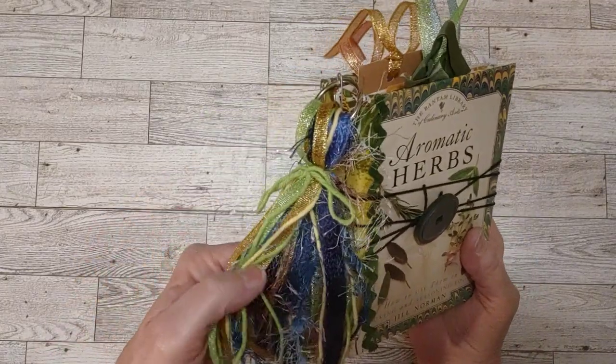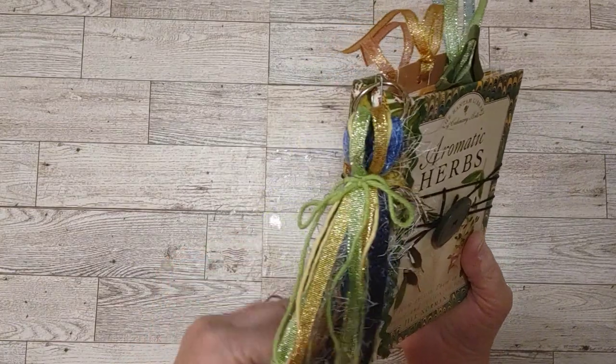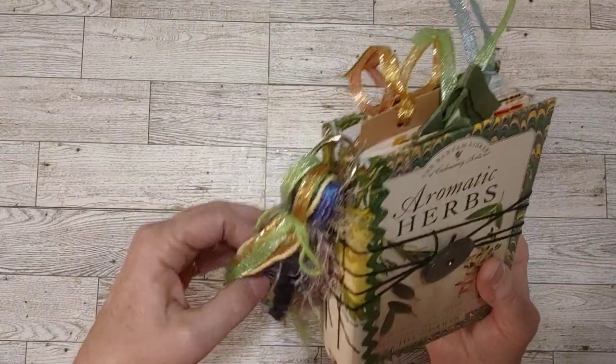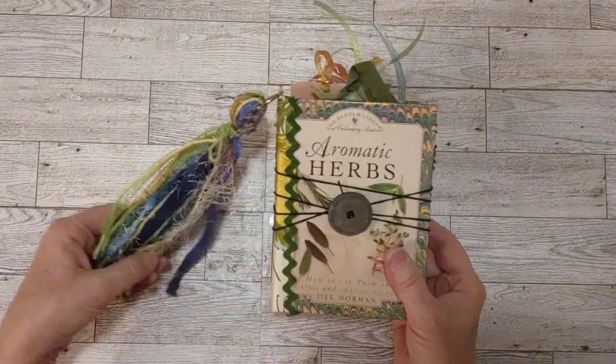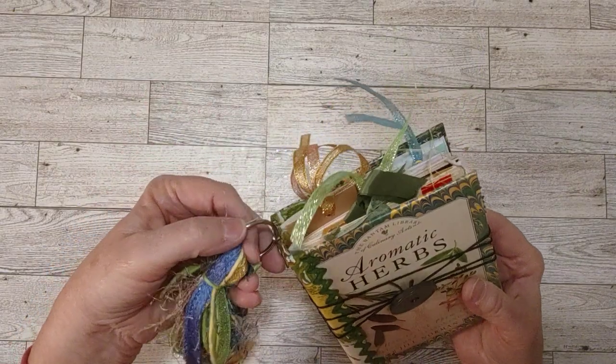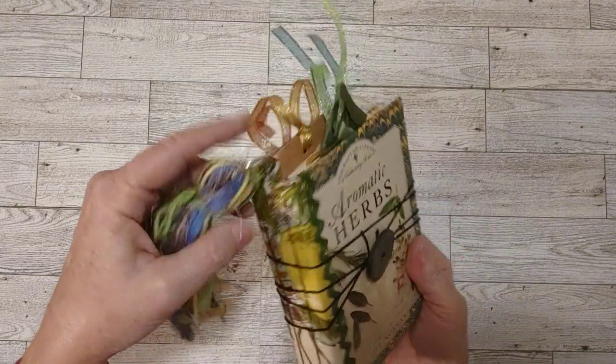I've got lots of yarns and eyelash trims, some little sparkly ribbons and things. I think it's just the right size for this journal. It is removable — it's on a notebook ring here, and it's hanging on the side with a paper clip.